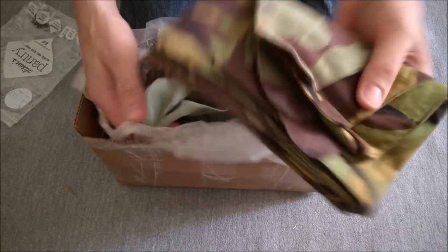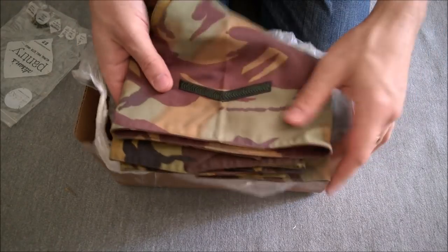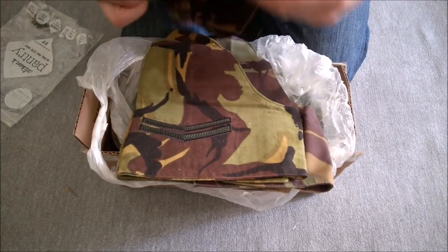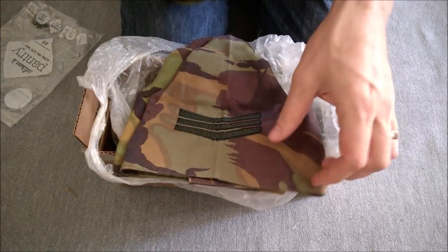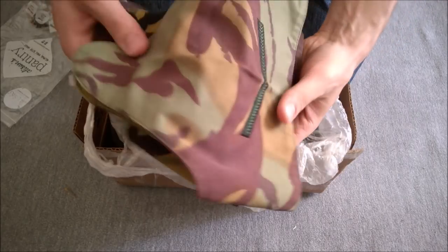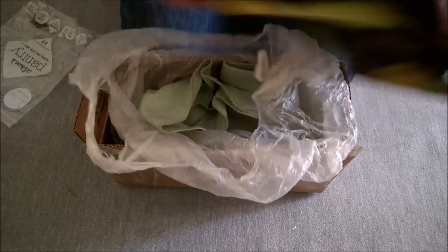These look like brassards - they are. So we've got individual rank brassards. We've got Lance Corporal, Staff Sergeant, Corporal, Sergeant, and another Lance Corporal. Lovely - a really nice collection of brassards there.